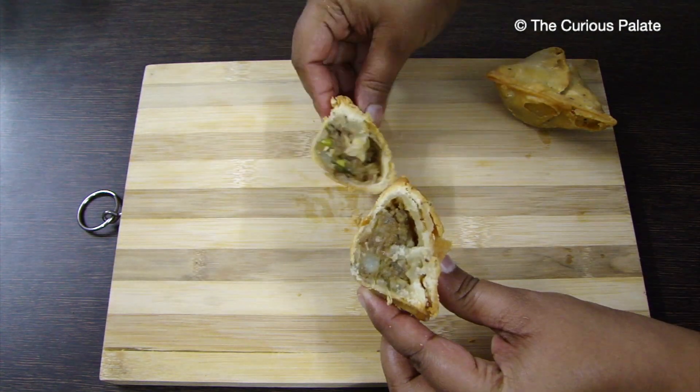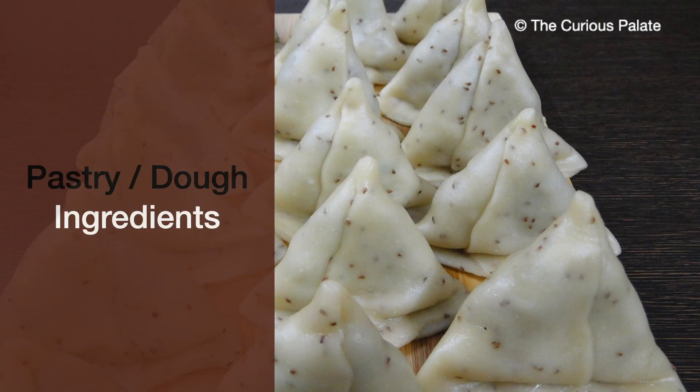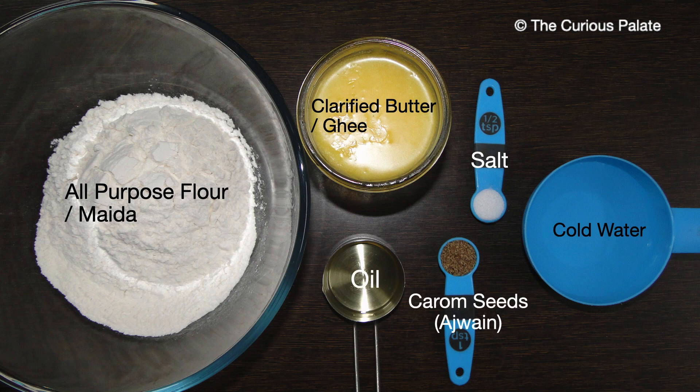Make sure to watch this video until the very end. Let's quickly take a look at the ingredients needed to make this pastry or dough. We need 2 cups of all-purpose flour or maida, 2 tablespoons of oil, 2 tablespoons of clarified butter or ghee, 1 teaspoon of carom seeds, half a teaspoon of salt, and approximately half a cup of cold water.